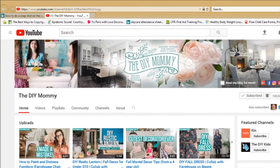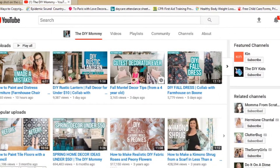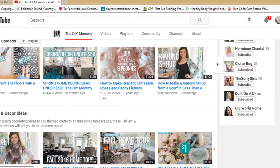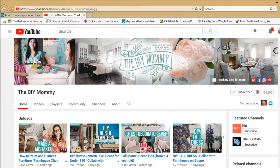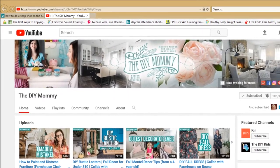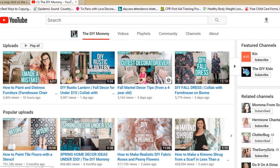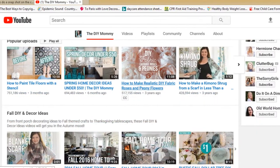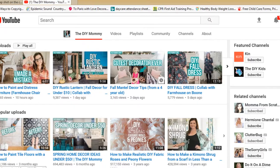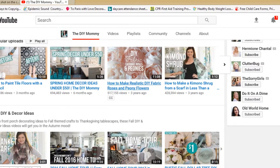Hey guys, welcome back to my channel. Today's video is a collaboration video with Christina from the DIY Mommy. She does one of these challenges every single season, and this season is spring. Check the link down below — she will have a playlist of different women taking part in this challenge. She does a lot of DIYs, a lot of decorating, and also has a blog called thediymommy.com. Be sure to subscribe to her channel, you guys — it is amazing.